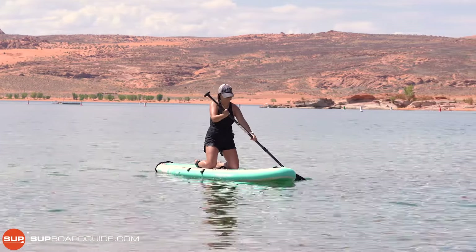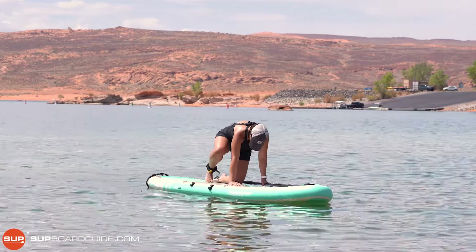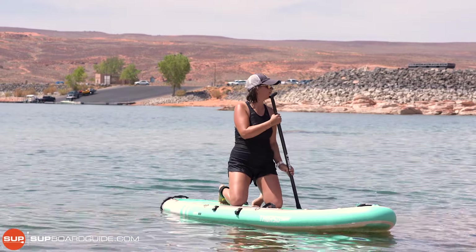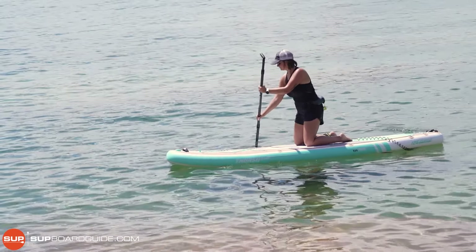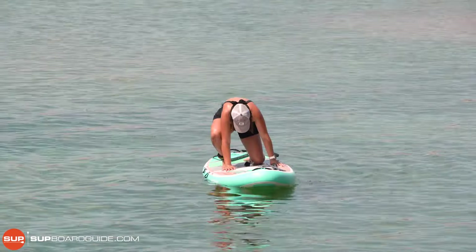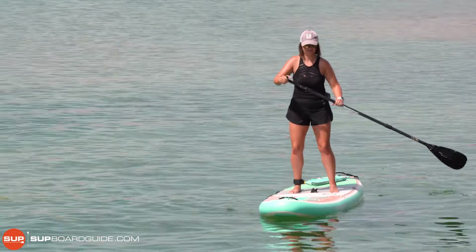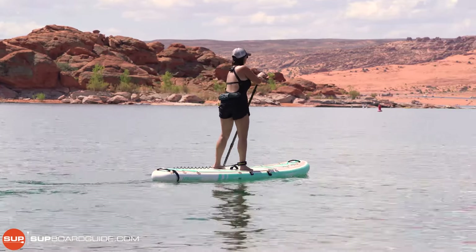Kristina, why not have a go at standing up now? On the first attempt, what wasn't working was the feet weren't in the right position — duck stance, and also slightly asymmetric with one foot behind the other. Have another go, but this time spend a little bit longer getting your feet in the right position. Standing on railway tracks — feet out. Head up, stand up, get that paddle in the water. Look up, look up. Well done! Keep that head up.